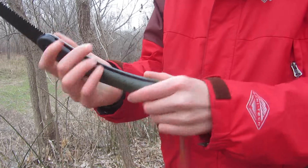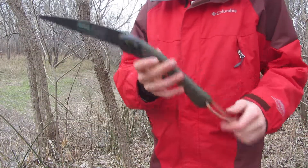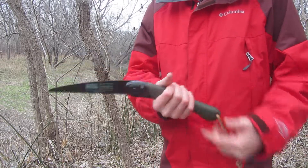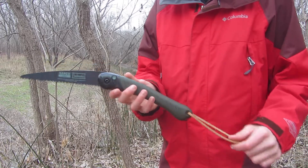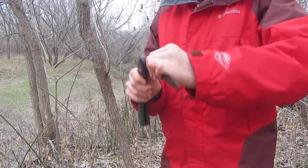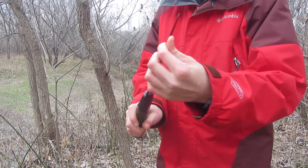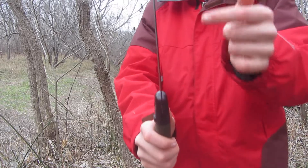It's really light, which is the nice thing about it. That allows you to take it backpacking, which is kind of what it's intended for, as well as camping and general use as a saw. It's great for processing firewood and seems quite strong.